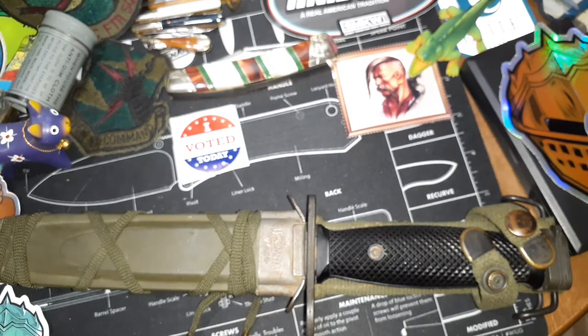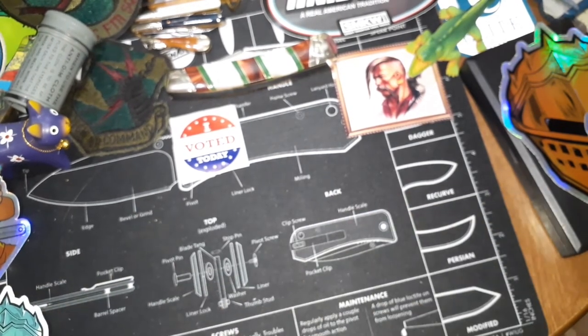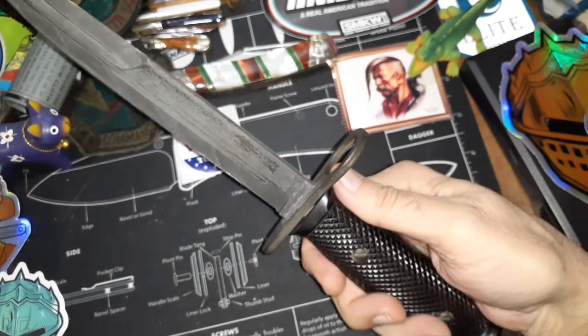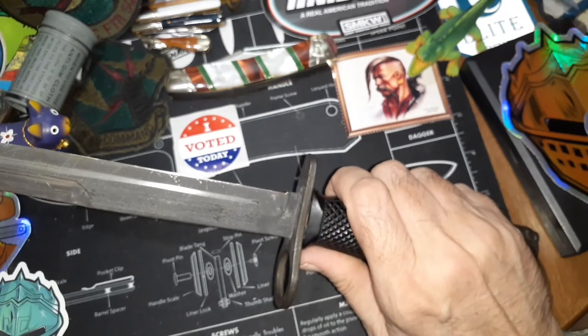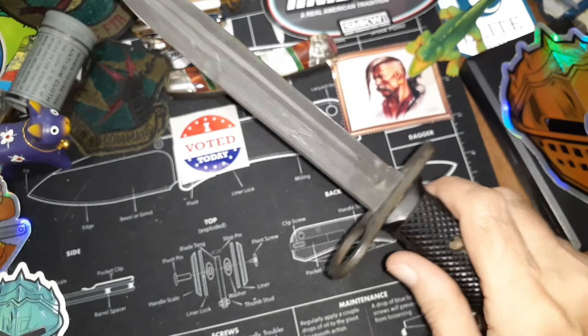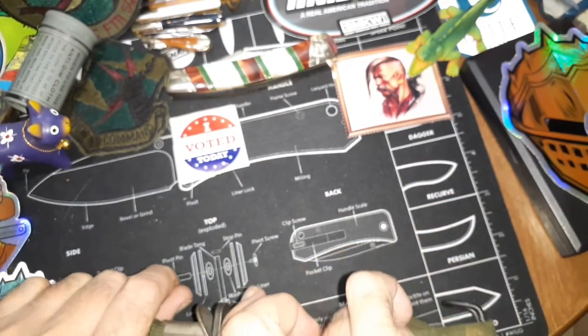They're fairly well balanced in the hand and everything. They make a halfway decent self-defense tool if you had to have one, just lying there. But they're really more designed for being stuck on the end of a rifle and poking — that's their main thing. It's pretty tough steel.